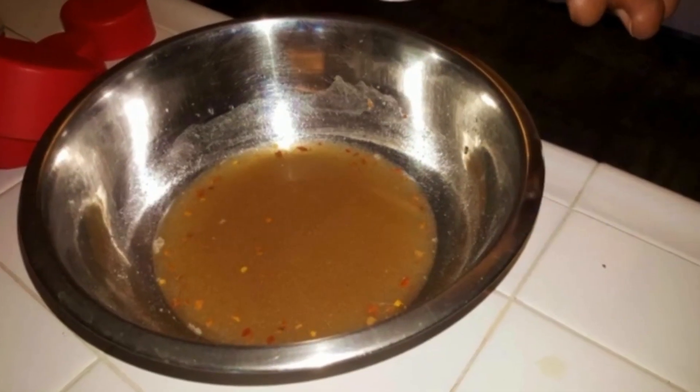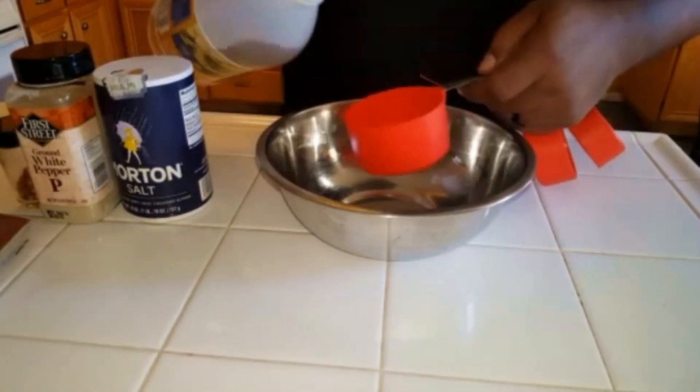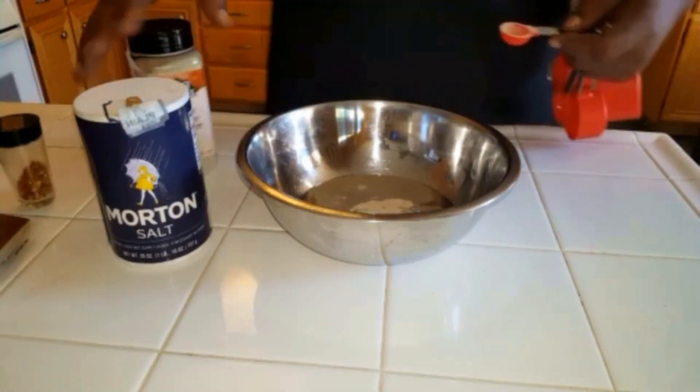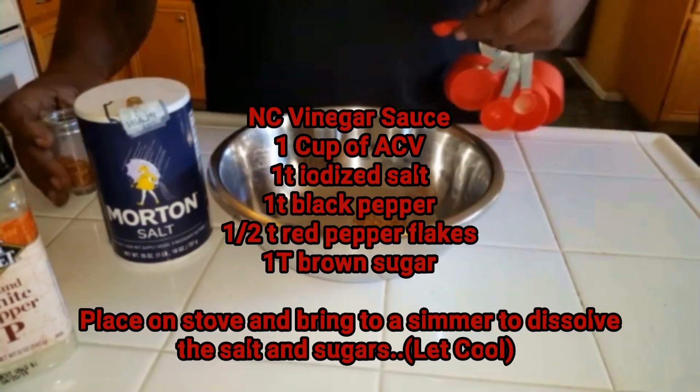While the sous vide was almost up to temp, I made some North Carolina vinegar sauce. It's no more than apple cider vinegar, salt, white pepper, red pepper flakes, and brown sugar.